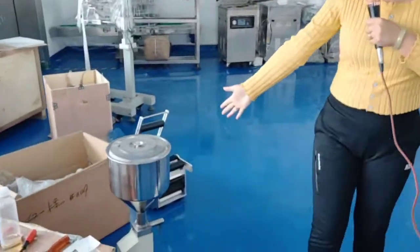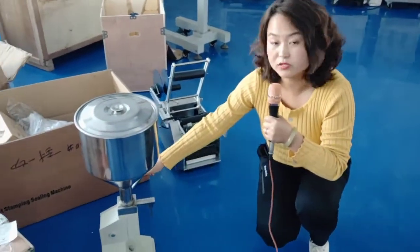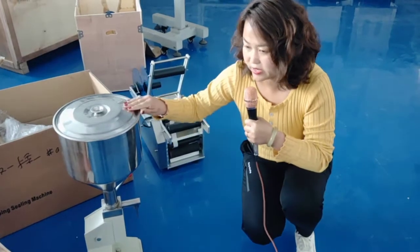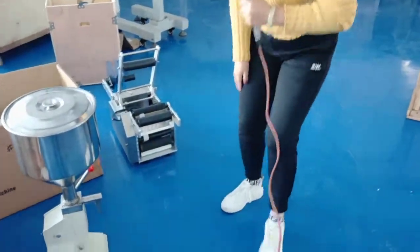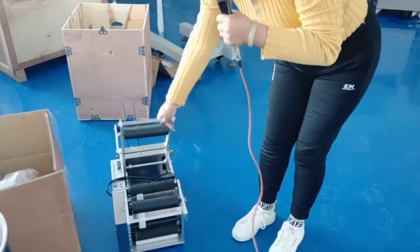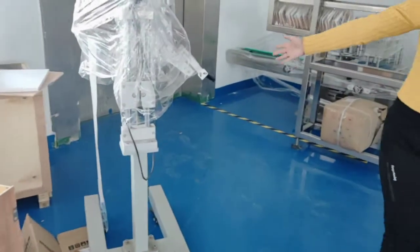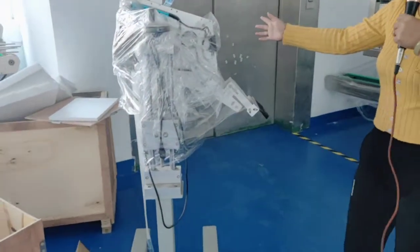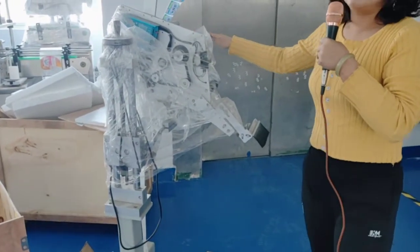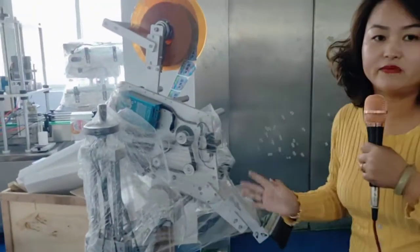This one is a manual type filling machine — no power, no gas, no air needed. When you get it, you can use it directly. Very easy. This one is a manual type paste machine. And this one is a label machine. We have different label application solutions for you, according to different bottles and different materials. We will give you the suitable machines.